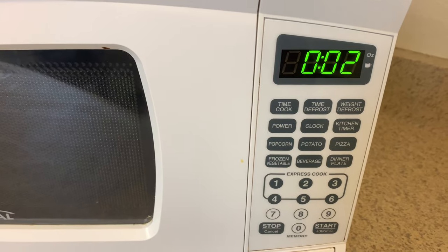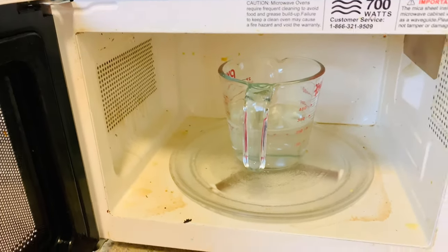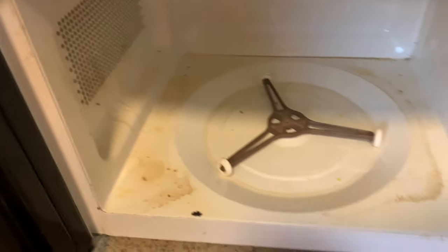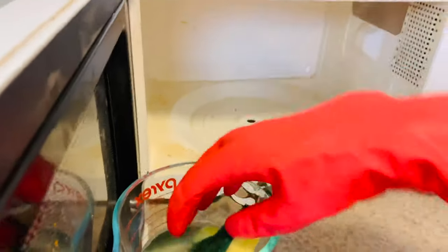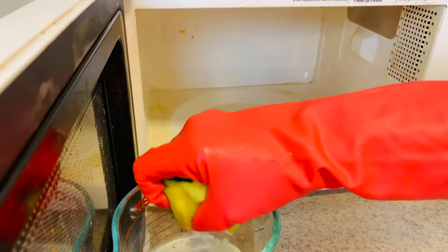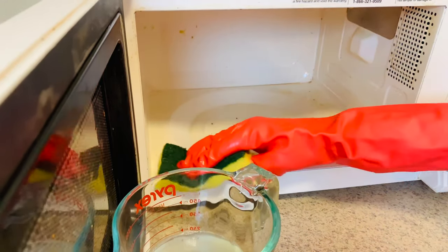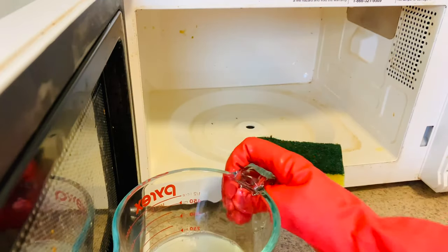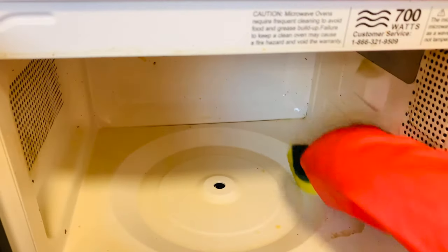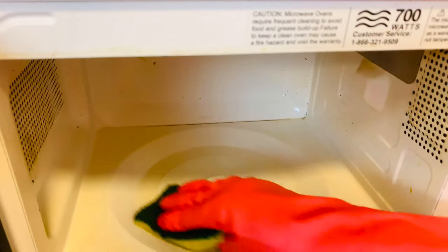Once it's done, you pull it out — it will have heated up and steamed up in there to loosen all that caked-on food. Please be careful because it is super hot. I put on gloves because of that. Then take a sponge, dunk it in the cleaning vinegar, and literally all you have to do is just wipe the mess away. It is so effortless because the microwave pretty much heated up all this stuff and made it really easy to get off.